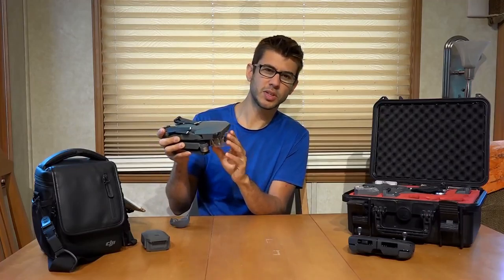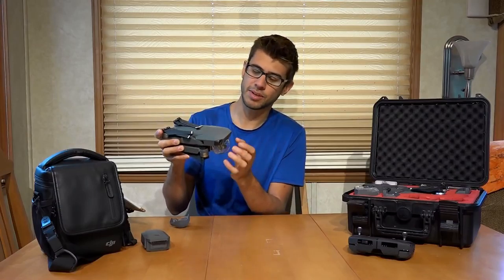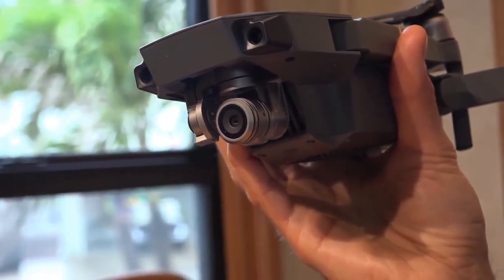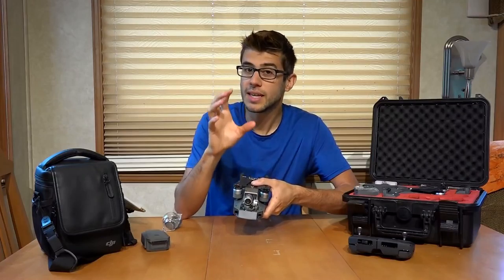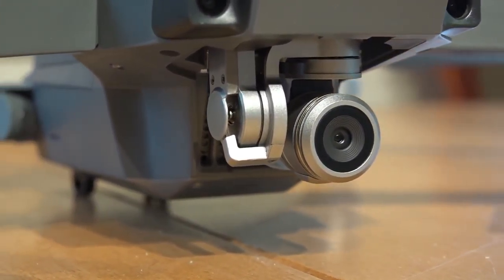But especially when learning, it's not a bad thing to leave on in case you accidentally crash — it might protect the camera and gimbal. Removing the plastic cover is easy; it just clips off the bottom. This camera is gimballed, which means it can pivot and rotate to keep the camera steady no matter how the drone is pitching and moving when in the air.